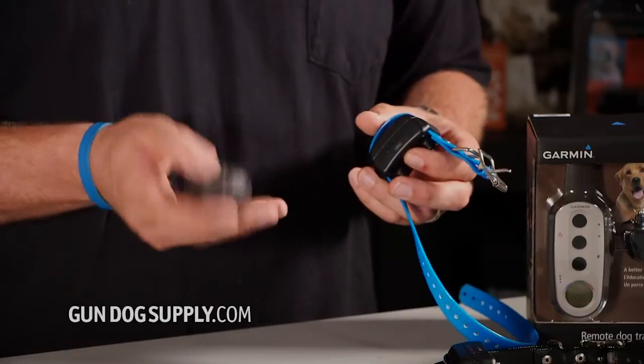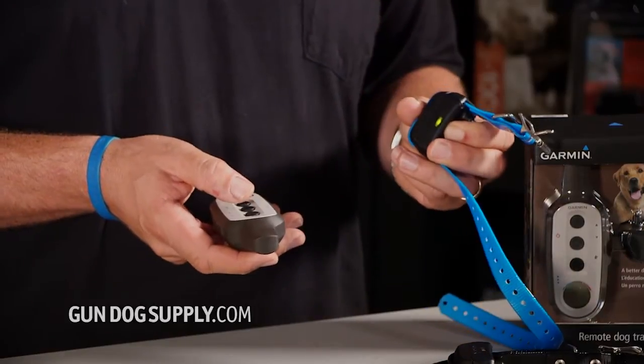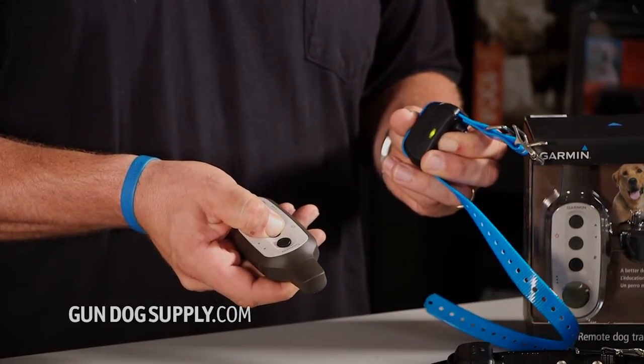Before that second beep, we're going to press the continuous button and hold them down at the same time. By the time you get to the second beep, they're synced up. Hold it down, press your stem button, and listen for the second beep.